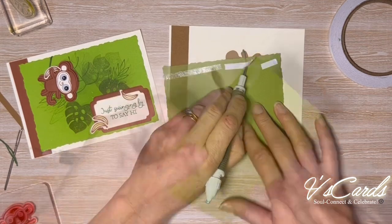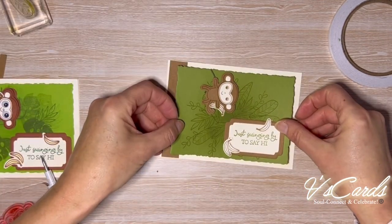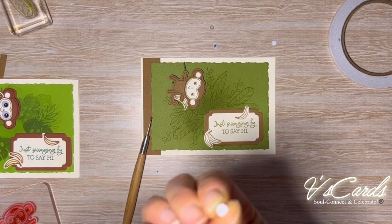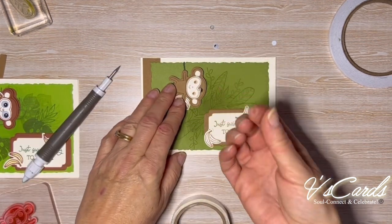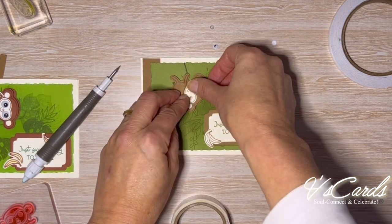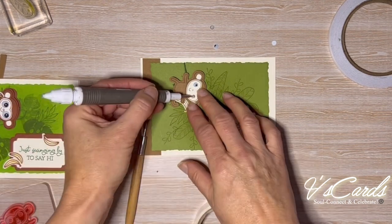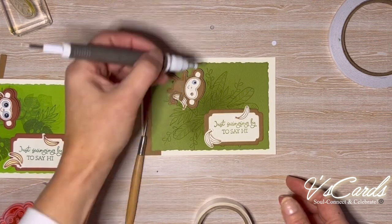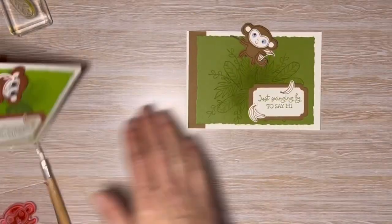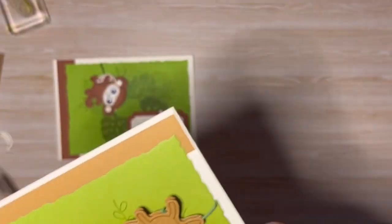Finally, the moment we've been waiting for — monkey is ready to be adhered to the card. For a fun finishing touch, add some mini glue dots to googly eyes and place them onto the face, so not only will the monkey be swinging to and fro but his googly eyes will be moving as well — how cool is that! I noticed the other end of the twine sticking out, so I'm going to use my Take Your Pick tool to tuck it onto the side of the dimensionals so it's not revealed.